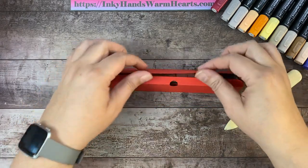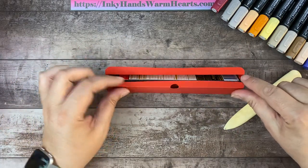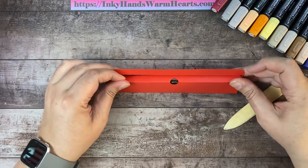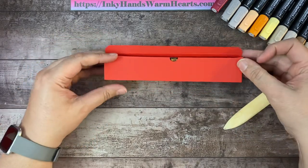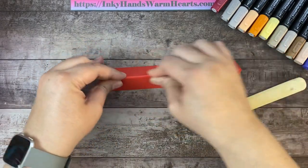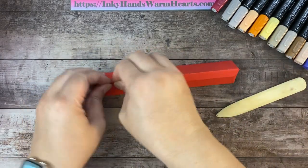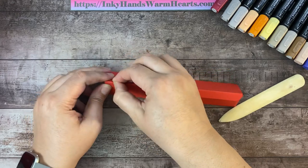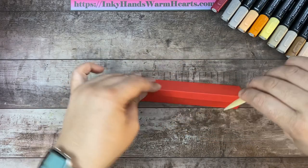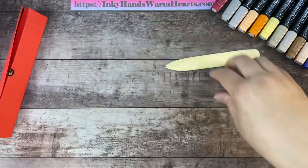Now we're going to fold and close the box. I'll turn this so you can see — that little pocket is where this piece gets tucked in, which is why I wanted to round those edges so it slips in easily right into that corner. Then this piece comes down over the top. Hold it and make sure you have a nice crisp edge by running the bone folder along the edge.